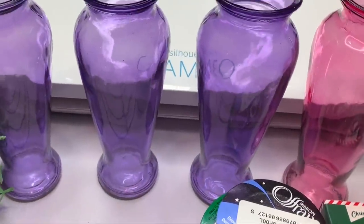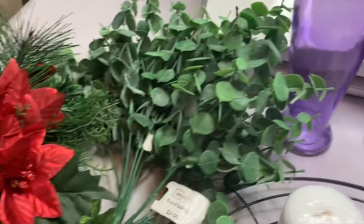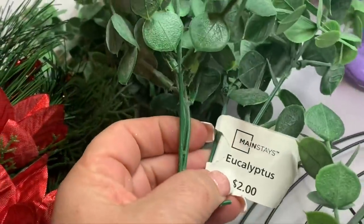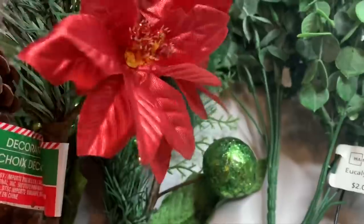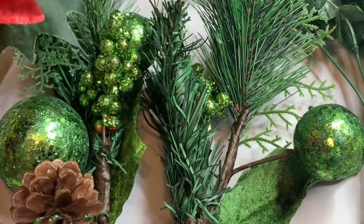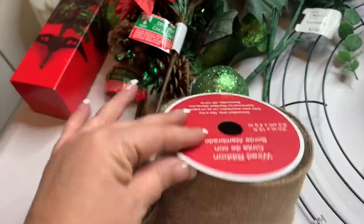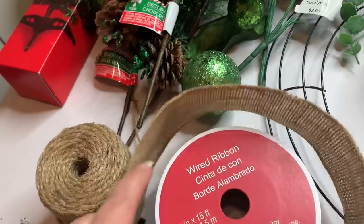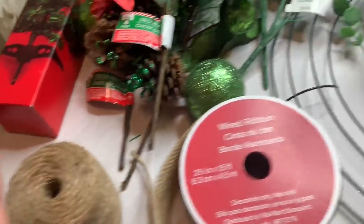For our next project we're going to be making an advent wreath. I got four vases from the Dollar Tree — three purple and one pink — some eucalyptus leaves from Walmart at two dollars per bunch, and some Dollar Tree greenery that was a bit picked over. I also found a green Christmas tree to use as additional greenery. The burlap ribbon is from Walmart, about four dollars — very thick and sturdy — and then some jute twine.